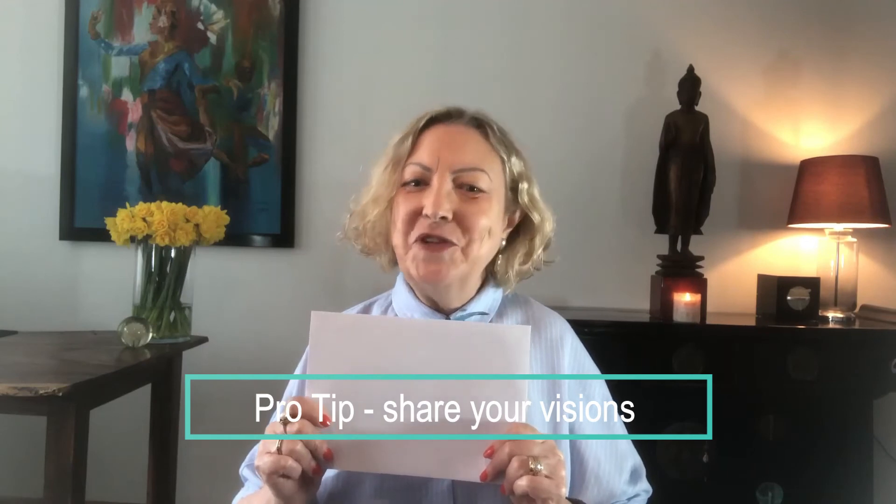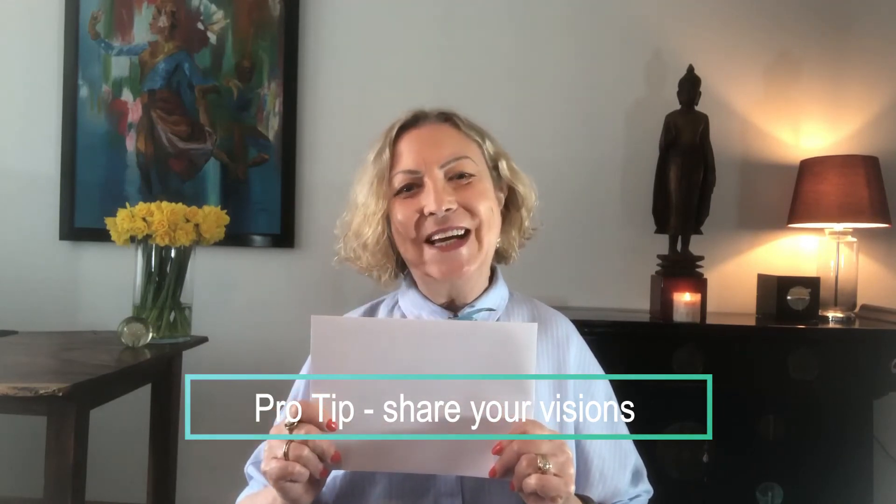My name's Verona, thanks for joining me and I'll see you tomorrow for another remote viewing exercise.